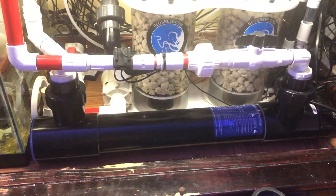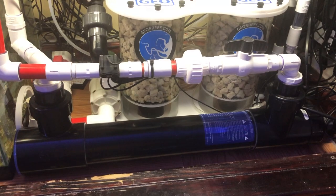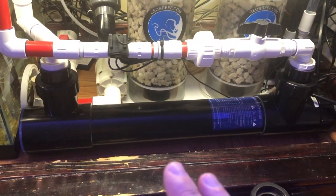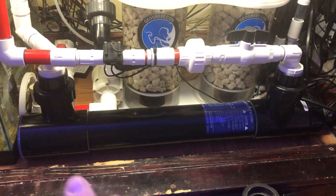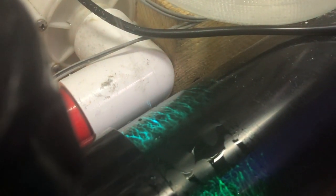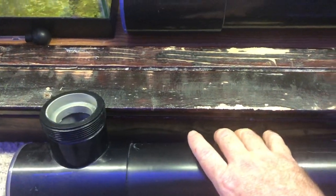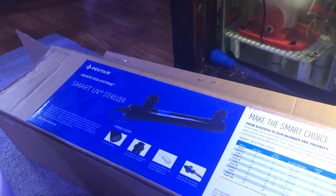Just a quick video today regarding my UV sterilizer, which I just reinstalled a few months ago. I noticed I got a leak in the housing of this thing — I'll post a picture so you can see what it looked like. I should have seen it coming. This is the new one; this is the old one here that formed a leak right in that spot right there, and I contacted the manufacturer, Pentair, who makes these UV sterilizers.